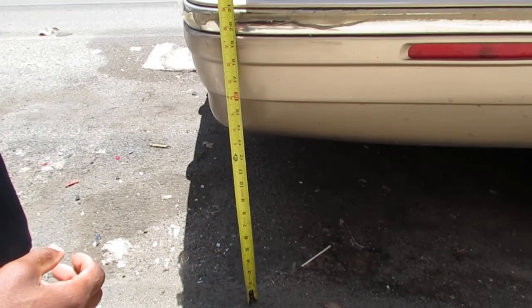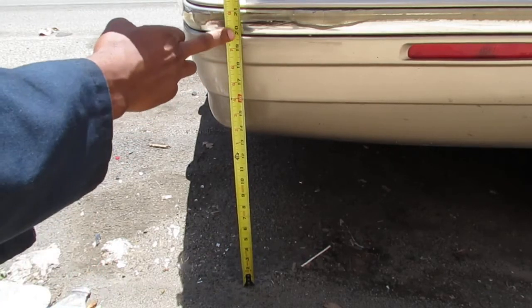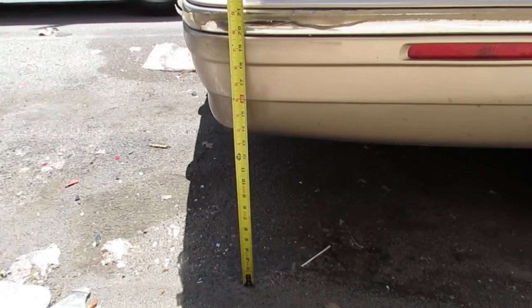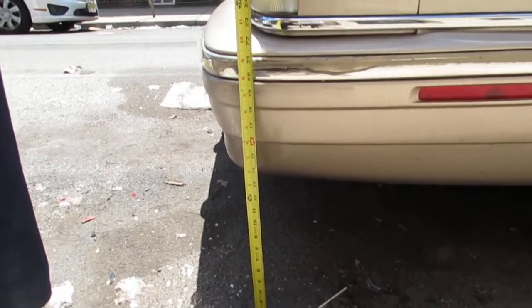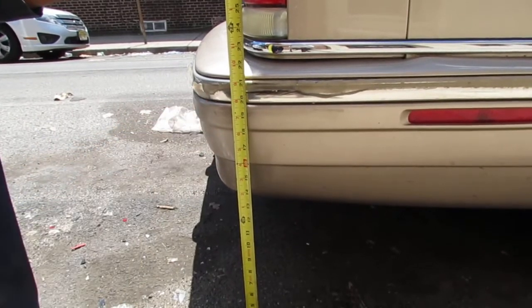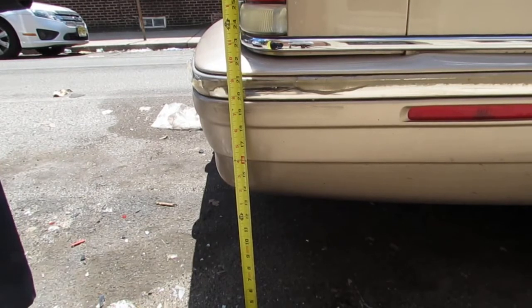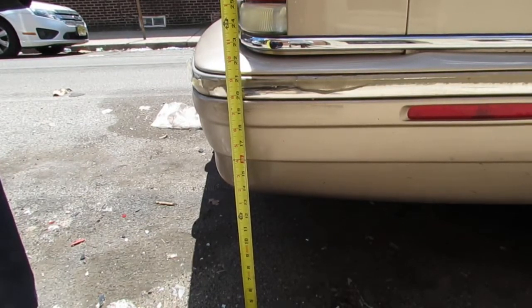Let's do a little before-and-after. It looks like we're at 21 inches at the very top of this bumper. We're going to see how many more inches we get out of this repair.